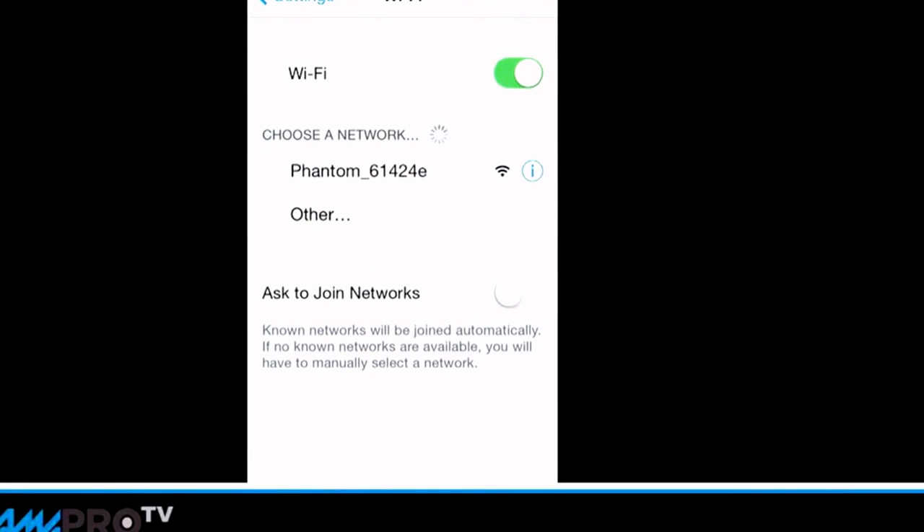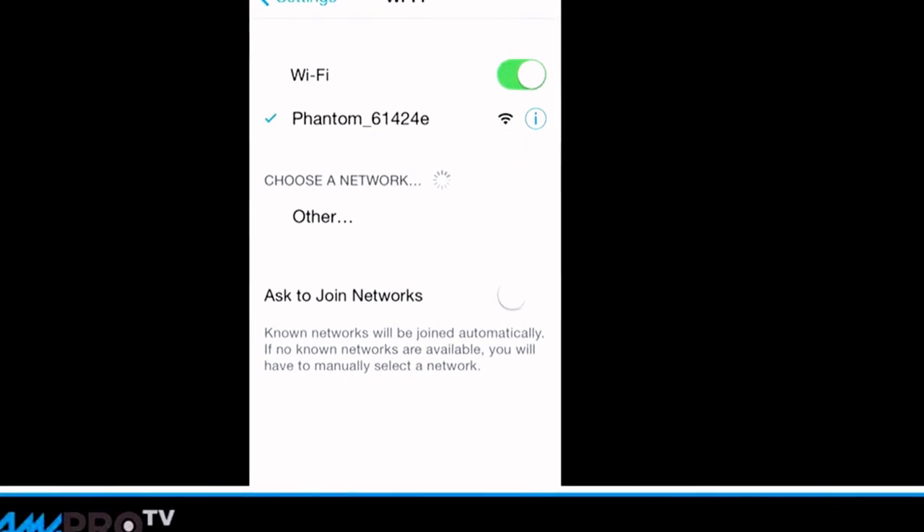You then go into your phone and go into your Wi-Fi settings, turn Wi-Fi on, and select Phantom. It has its own network.